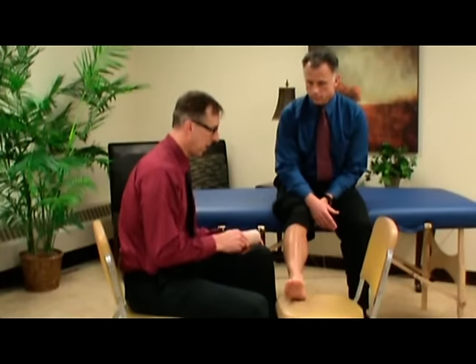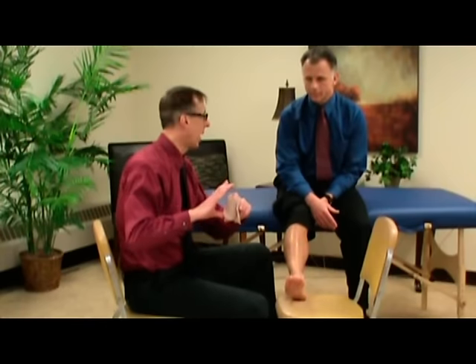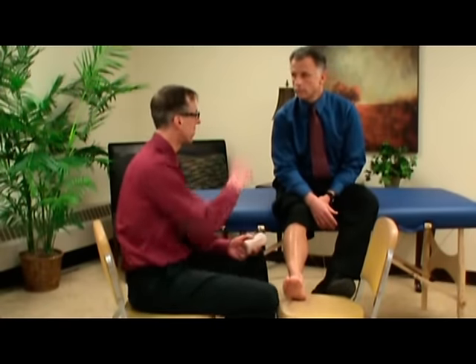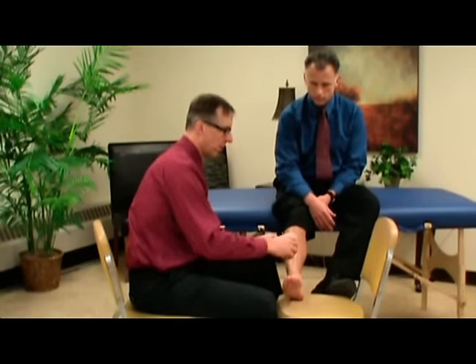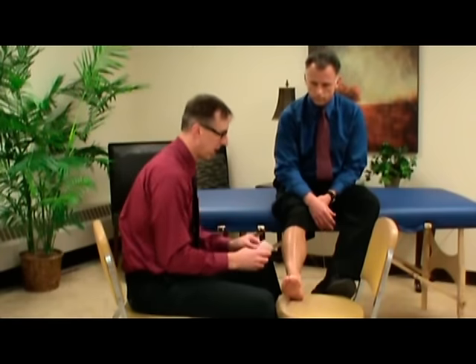We have an ACE wrap here — this is the stretchy kind. I really don't want one that's too wide; it's going to be very difficult to handle. Probably the more narrow ones are easier. This one is three and three-quarter inches. Some wraps have clips, some have Velcro now.